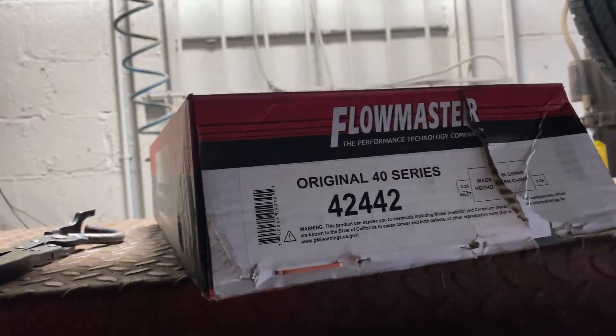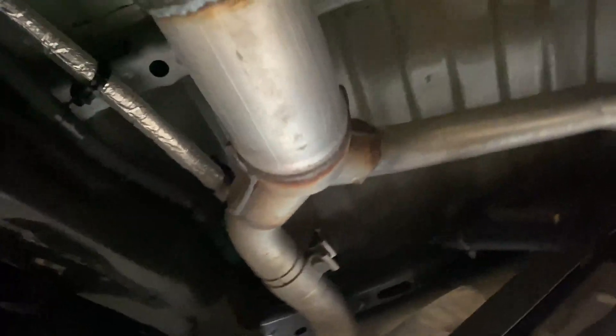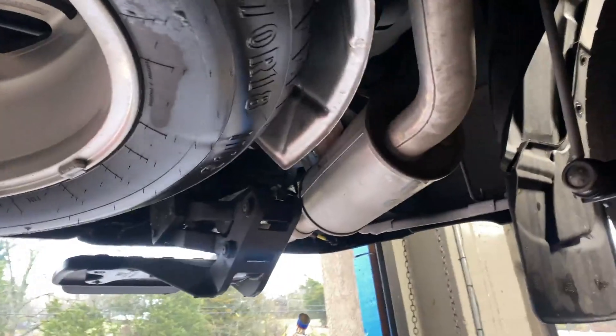40 Series Flowmaster right there — there's the part number, 42442, if you guys want to purchase one. What you do is just expand it to three inch right there, and then it duals out on that Y-pipe out the back into two resonators, there and there.